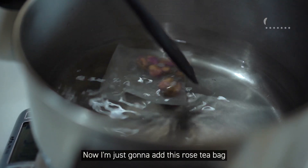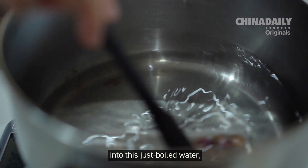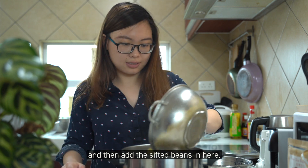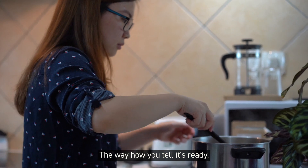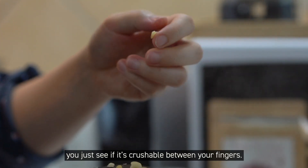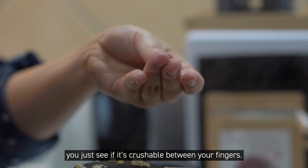Now I'm just going to add these rose tea bags into this just-boiled water. Then you can add the sifted beans in here. Turn the heat on and then you're going to start cooking these beans. The way you tell if it's ready, you just see if it's crushable between your fingers — it's quite hot, so be careful.